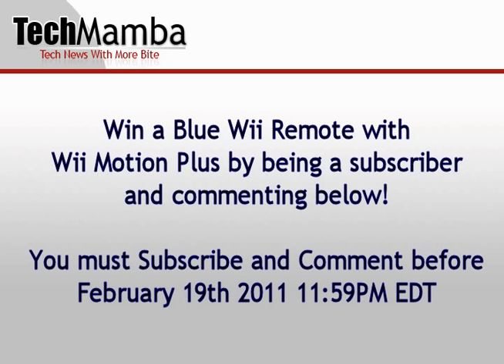Subscribe, and comment below about this week's episode. And of course, don't forget to like the video as well. Have a nice one.